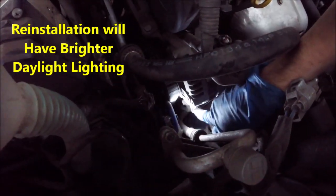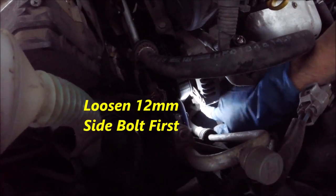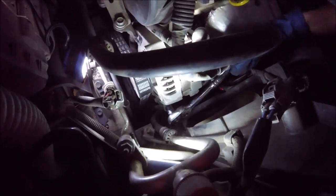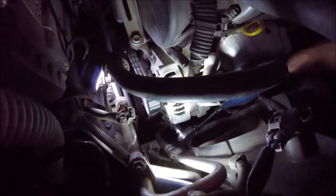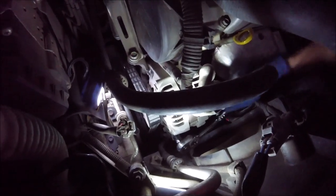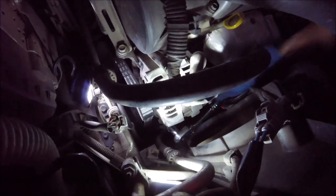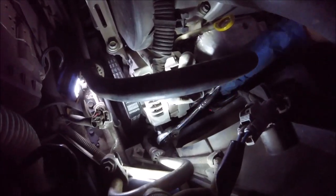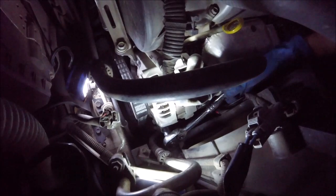Now we're gonna loosen these two down here. It's kind of hard to see, but this one is the lock for the tensioner. These are two 12 millimeter bolts — this top one I'm loosening right now is the tensioner, and that's gonna relieve the tension from the belt so we can slip it over. Do yourself a favor and spray these down with some WD-40 beforehand — that'll help loosen them up.